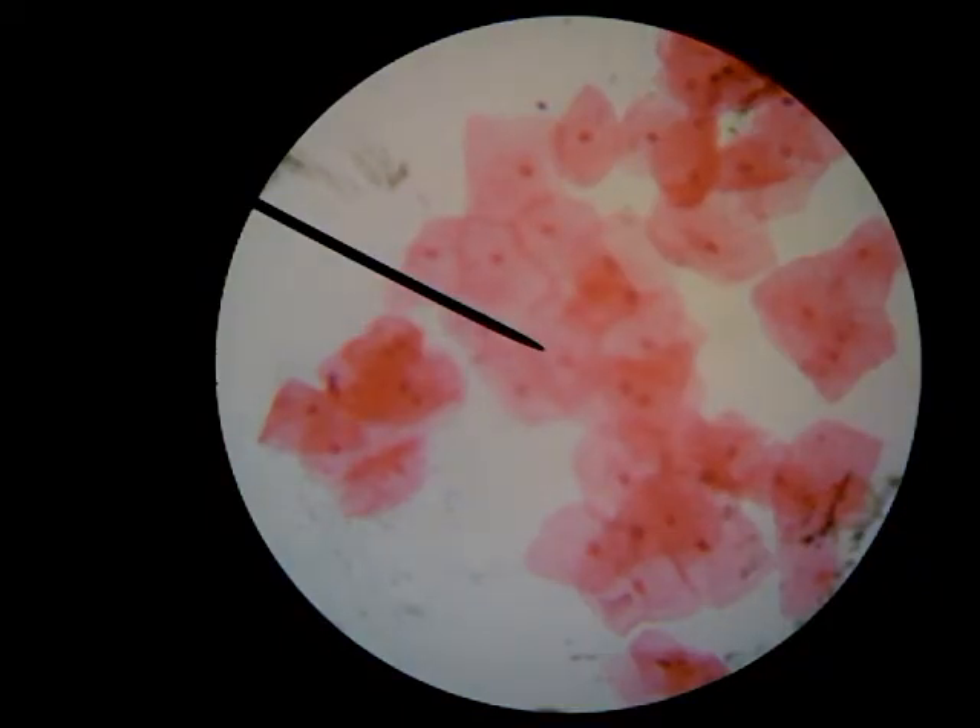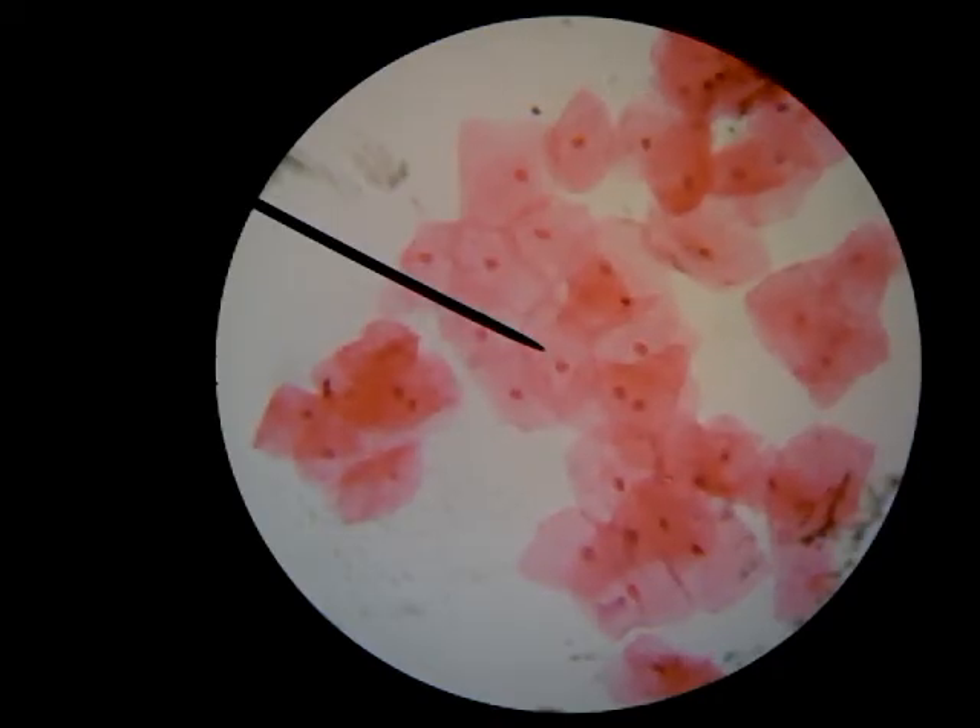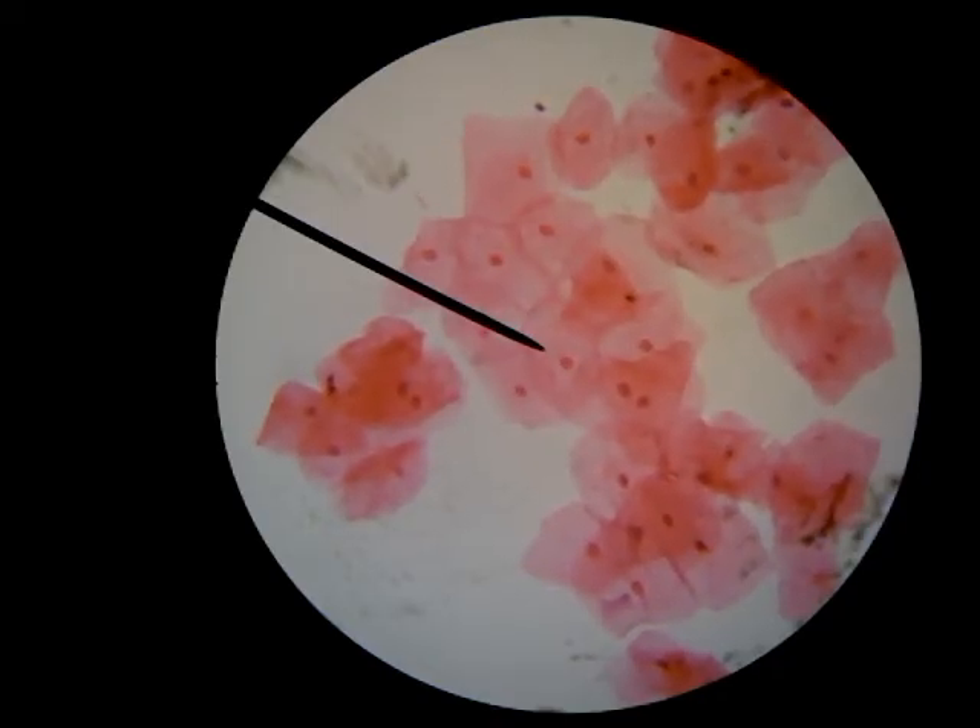Here we can see our human cells. I'm just going to do some fine adjustments — and there they are. We have cells here; they're kind of stacked on top of each other. If you can see my pointer, this one is kind of on top of these others, but the little dark spots inside them — the small round dark spots — that's the nucleus of those cells. That's where your DNA is stored, the brain of the cell. There's no cell wall here, that's why they're all kind of different shapes and just kind of blobby. We have cell membranes on animal cells, but we don't have cell walls, so the shapes are a little looser and less well-formed.